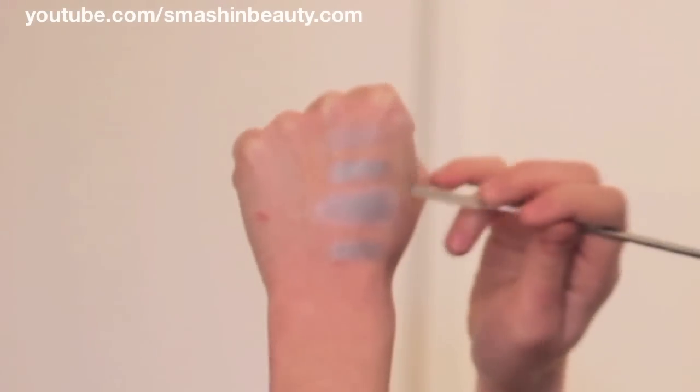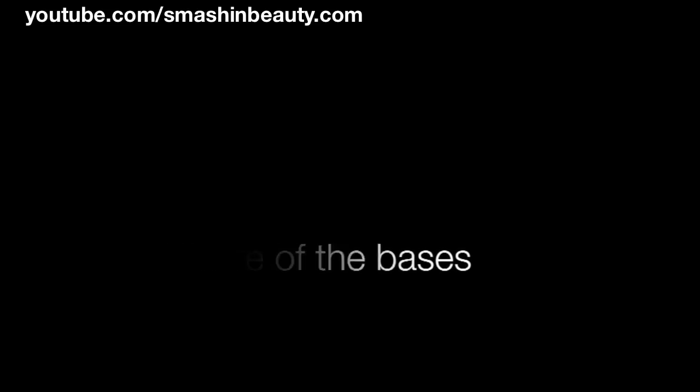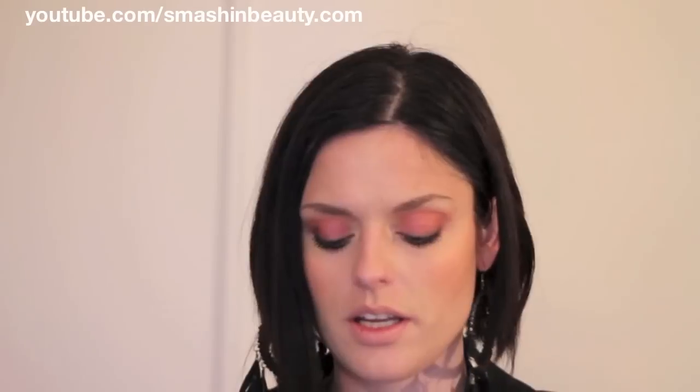This is with no swatch, this is with Urban Decay, this is with NYX, and this is Sephora's. I prefer Urban Decay and NYX more. Looking at the texture: when you put on the Urban Decay primer it has a very silky feeling to it, the NYX has a very creamy feeling to it, and Sephora's — interestingly enough — actually has a sticky feeling to it, like it's some adhesive.